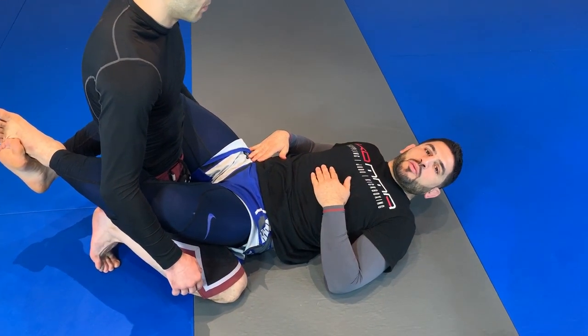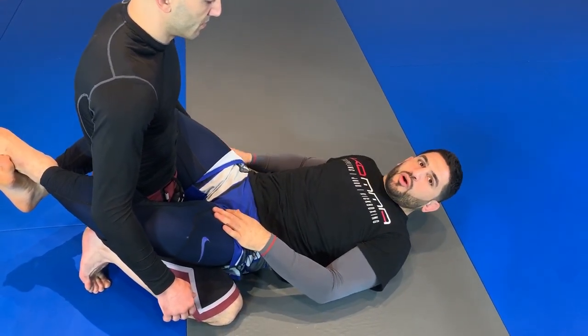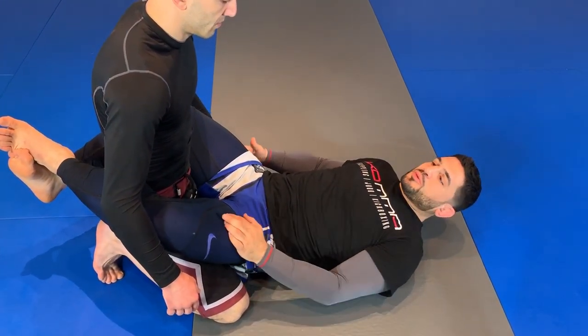We're going to go over leg locks to the bottom. This is one of my favorite leg locks to set up from the full guard. I used this leg lock to sweep him and get into his ideal position.